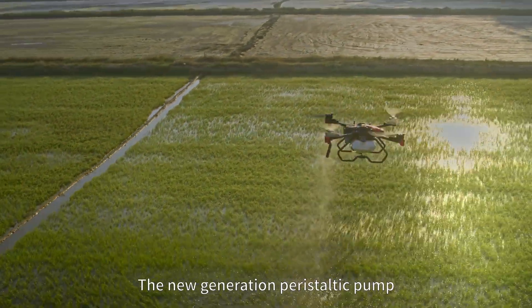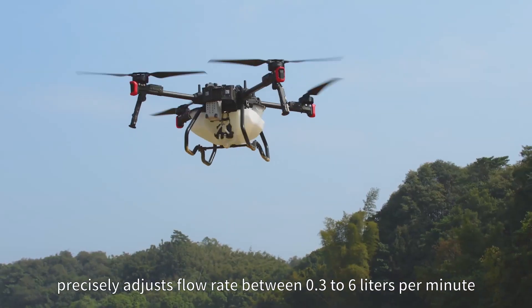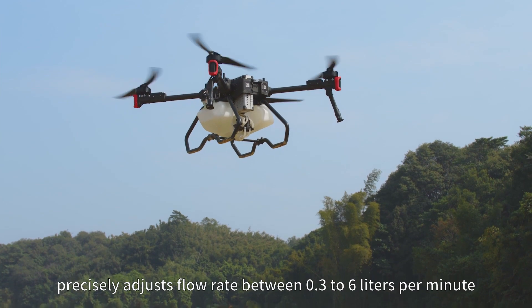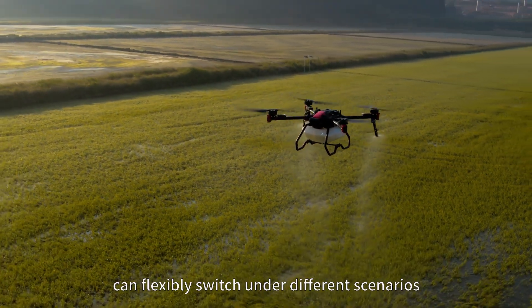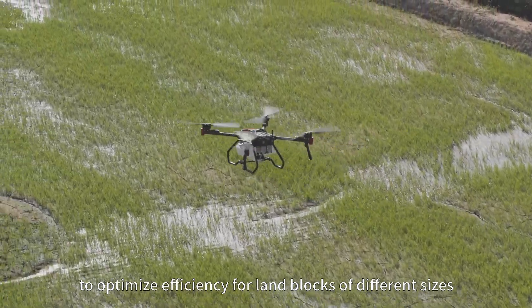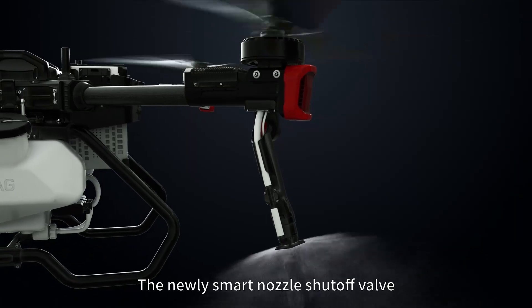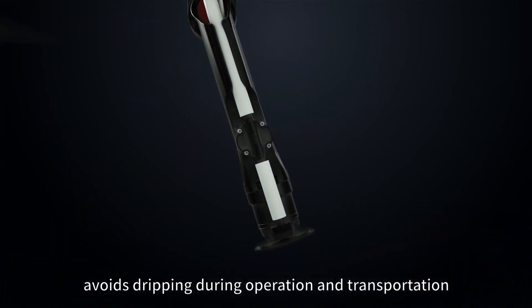The new generation peristaltic pump precisely adjusts flow rate between 0.3 to 6 liters per minute. Single or dual battery operation can flexibly switch under different scenarios to optimize efficiency for land blocks of different sizes. The newly smart nozzle shutoff valve avoids dripping during operation and transportation.